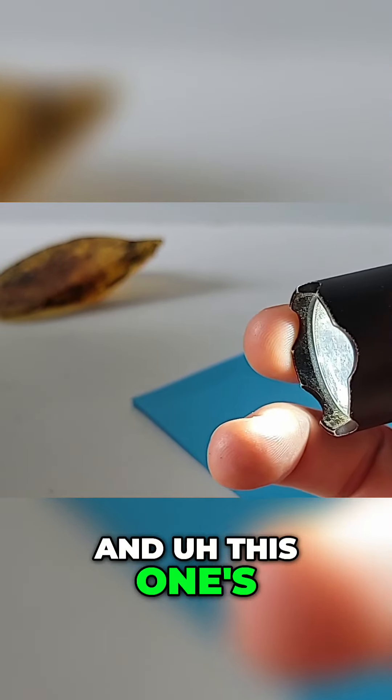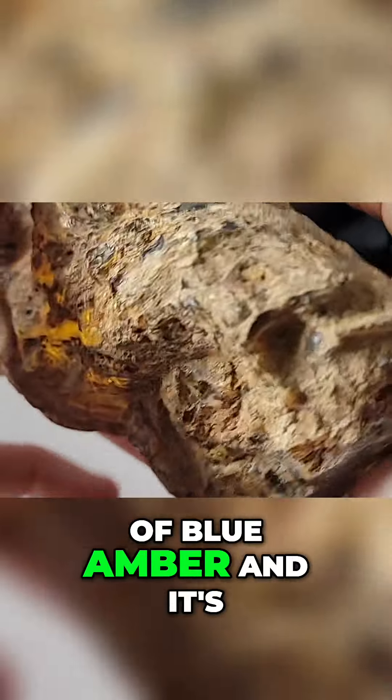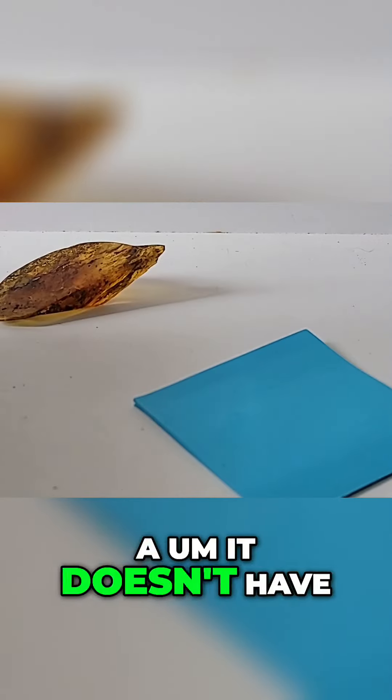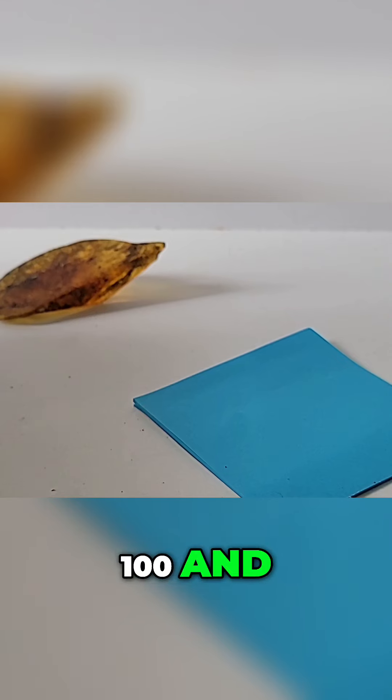It's rare to find blue amber this big, and it's pretty blue all over. The other side's blue too. It doesn't have a perfect polish — it's just windows, 180.